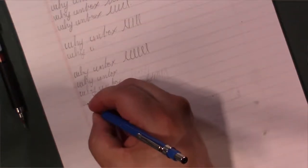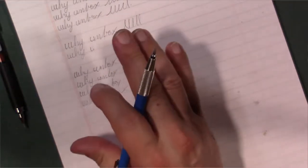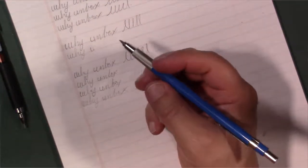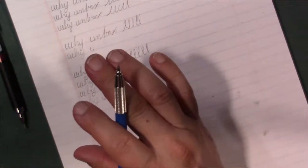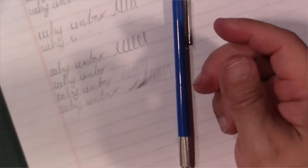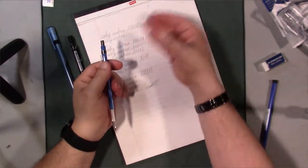One of the ideas I have down the road is that I've been buying a whole bunch of different leads from different manufacturers — from Pentel to Paper Mate, Staedtler, Uni-ball and so on. I'm actually going to be doing a video comparing all these leads. I also picked up some cheaper leads from the dollar store and I'll be comparing all of that together. That's a video coming down the road.